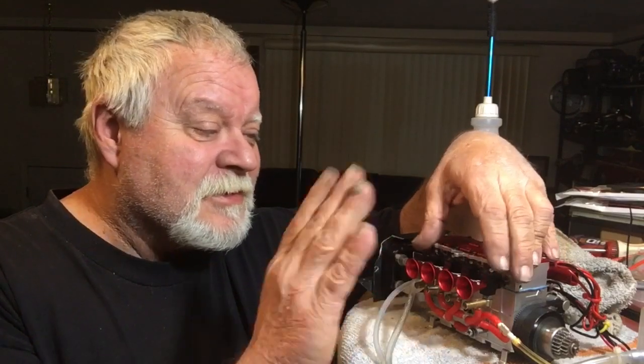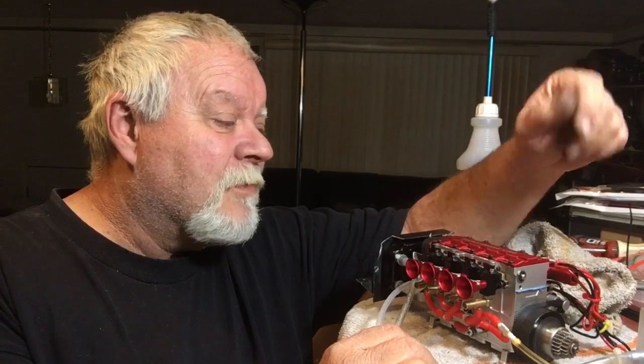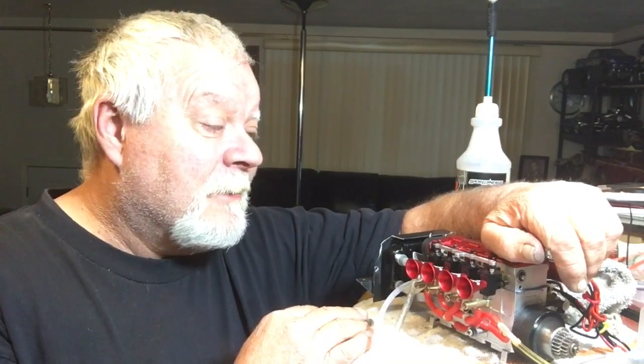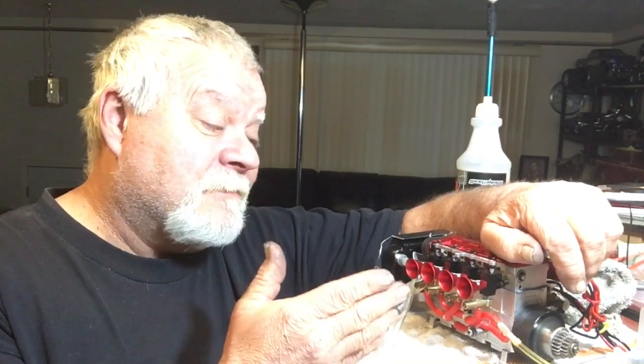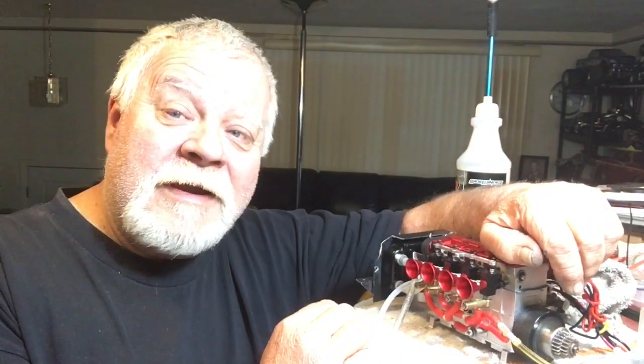Mine were all lock-tighted in and I had a heck of a time getting them out. There's just no excuse for what I said — I had them backwards, I'm sorry. But we're still on the research and development here, just trying to get this thing up and running a little bit better. I'll come up with an updated video of it.